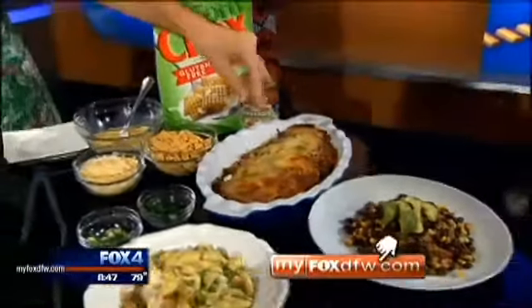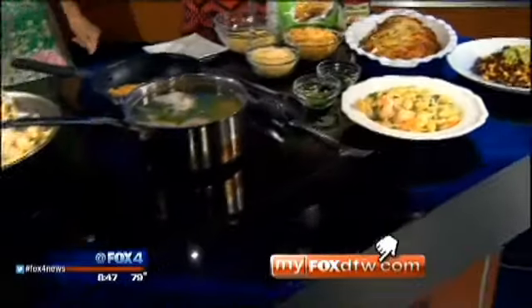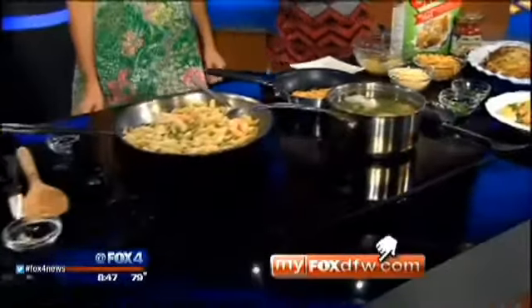You can find these recipes and a link to Dinner Reinvented on our website, myfoxdfw.com. Thank you so much. Thank you guys!